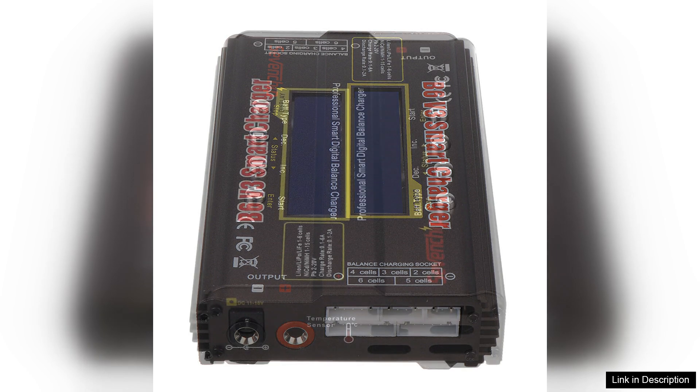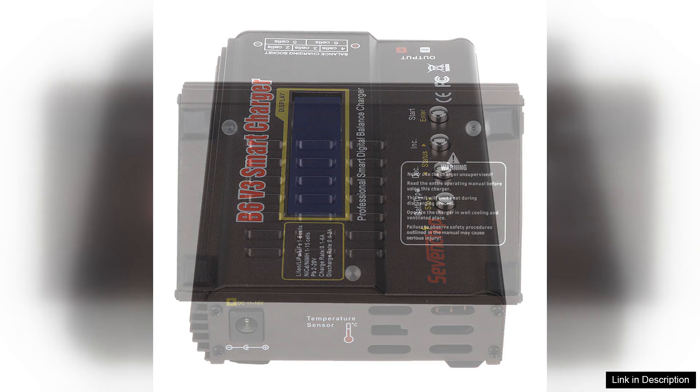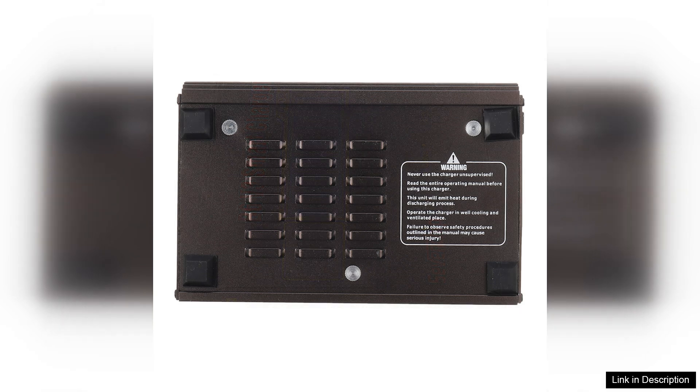One of the most notable features of the B6 V3 is its intelligent LCD display. The interface is user-friendly and provides real-time data on voltage, current, capacity, and time. This level of information ensures users can monitor the charging process closely, reducing the risk of overcharging and enhancing battery longevity.